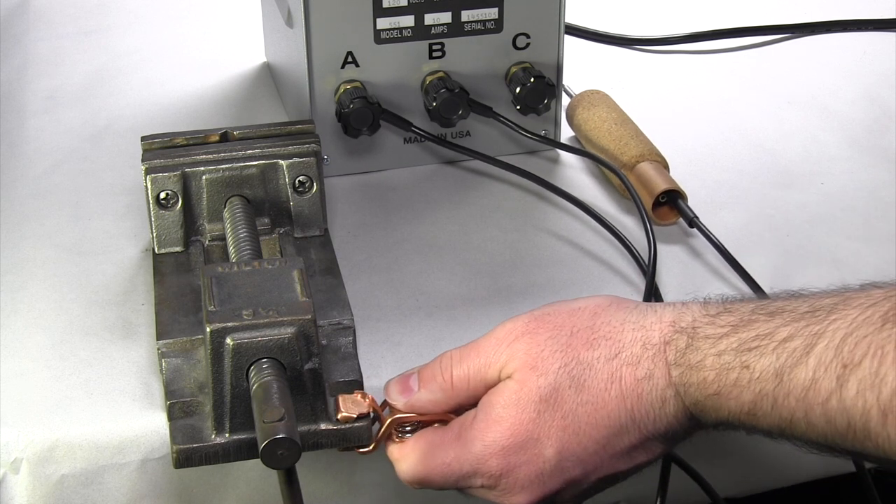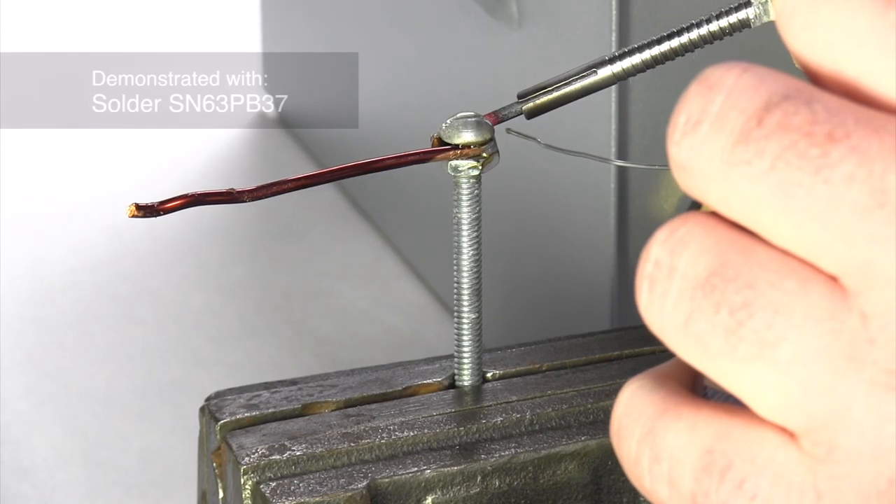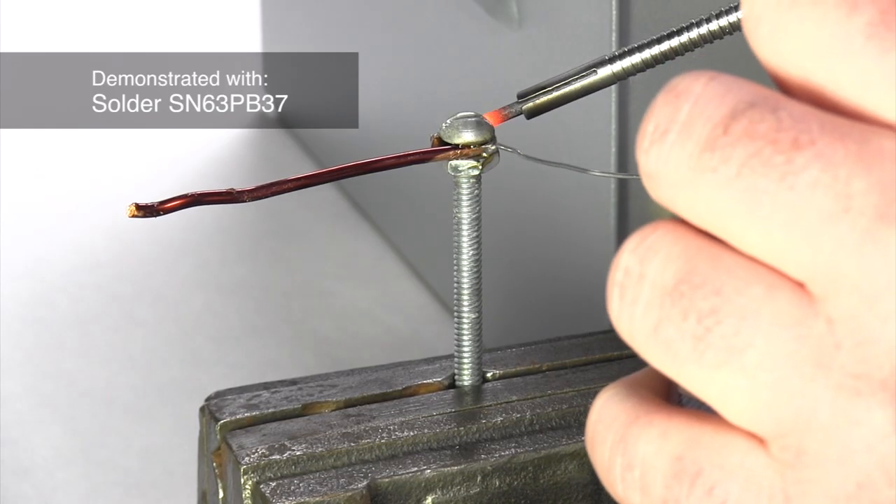Attach the ground clamp to the workpiece. It is also possible to clamp or bolt the ground cord to a vise. This will allow the workpiece to be held while also completing the circuit.